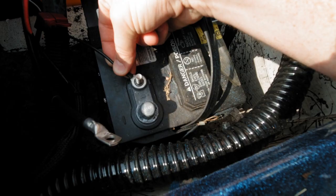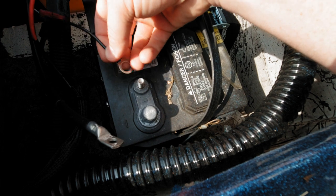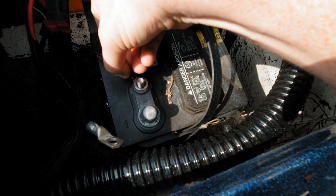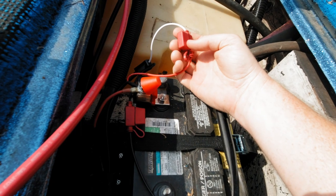Look at the size of that ring terminal — it's as big around as the round piece on the battery, but the hole leaves so much to be desired. It's fused on the negative and it's fused on the positive.